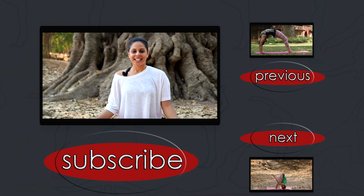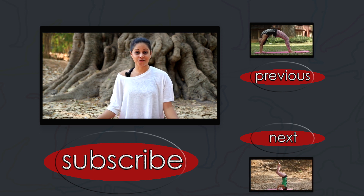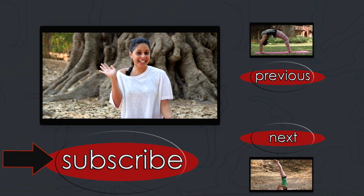Happy twisty. To keep yourself healthy, watch more of my yoga videos right here on this channel. To subscribe, all you have to do is click right here. Take care. Bye bye.